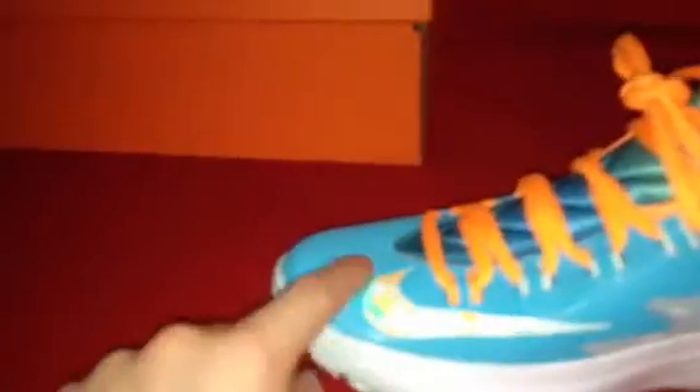Also, I forgot to say — it's not a popping out swoosh, but it's a backwards swoosh on the big toe of the shoe. Got Nike zoom right there on the pinky foot side.